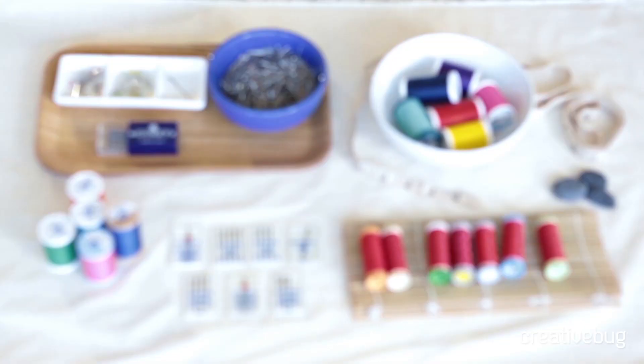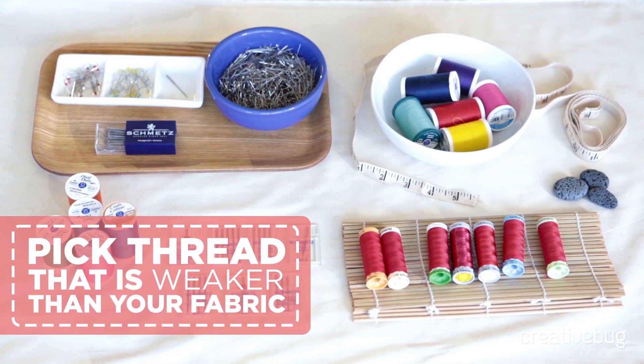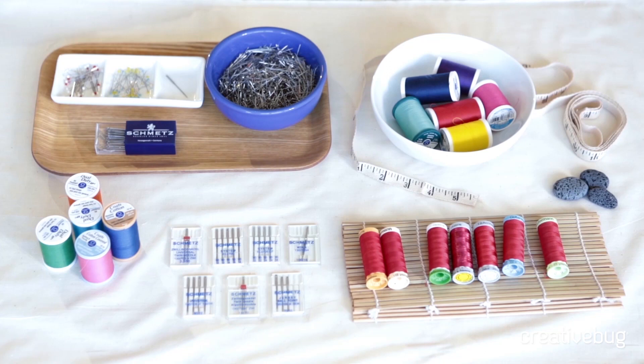There are lots of different types of threads, and that includes different thicknesses and different purposes that those threads can serve. The general principle for selecting thread is you want the thread to be a little bit weaker than the fabric itself, because it's a lot easier to repair a torn seam than it is to repair a torn fabric.